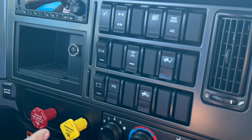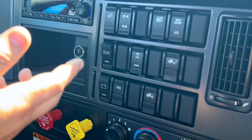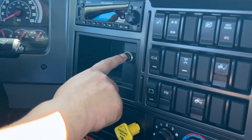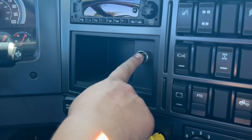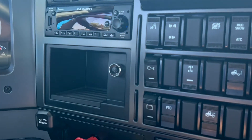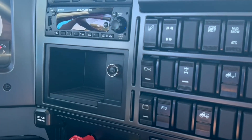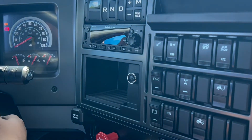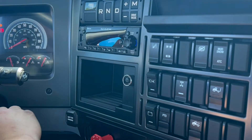To start the truck — this is a new thing for these trucks — you turn the key on, but then you actually push a button right here to start the truck. Hold it up and it starts. To shut it off, just like any other truck, just turn the key off and you're good to go.